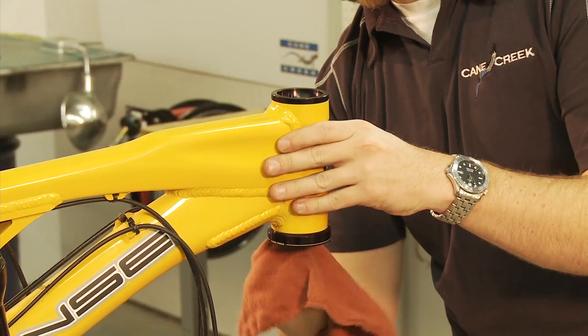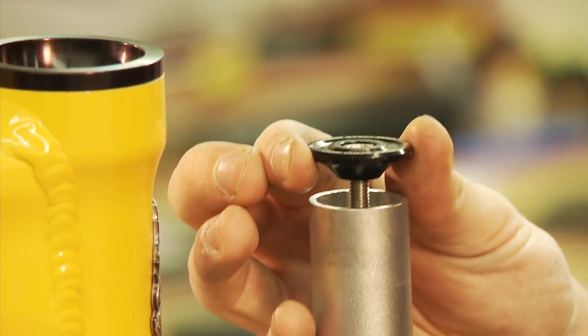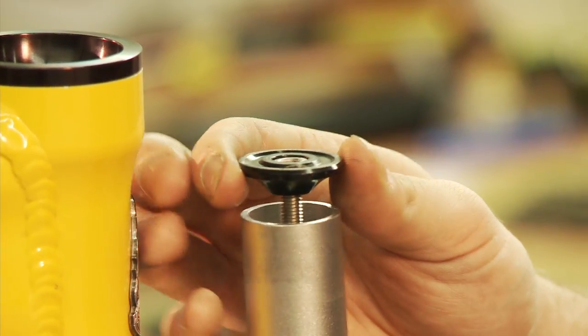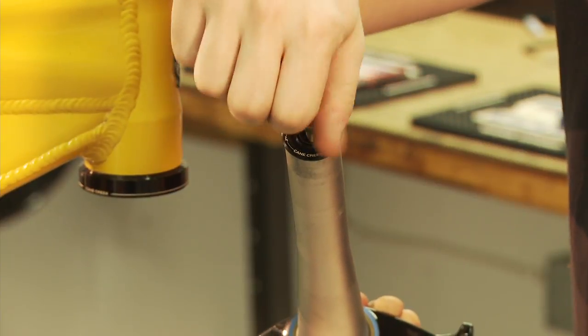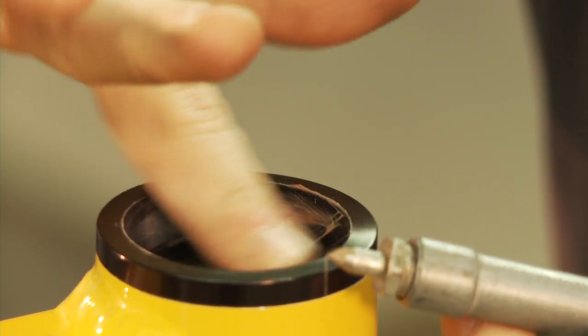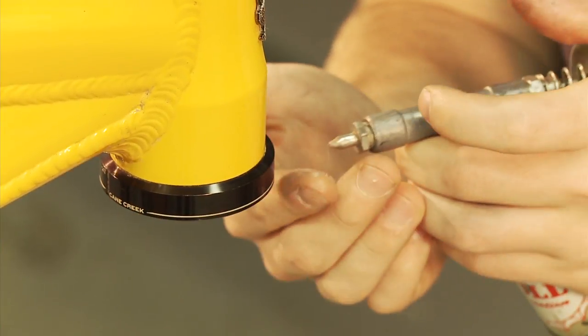Make sure the cups are clean and that your star nut is correctly aligned with the axis of the steerer tube. If your star nut is crooked, you won't achieve a proper setup and preload. Apply a light coating of high-quality grease to the cups on the surface where the gimbals contact the cups.